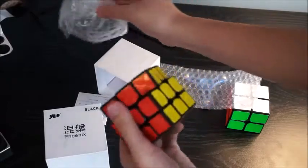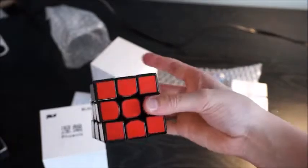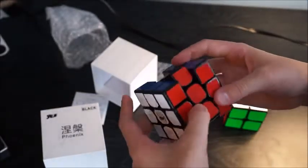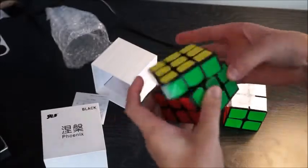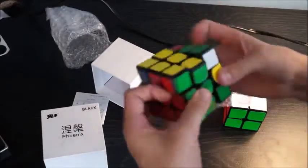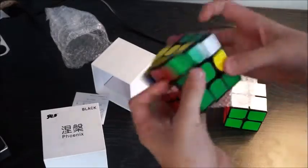This is the first 3x3 and the second cube I've received from CubeZZ — I'm partnered with them. Let's just do first turns. This actually feels really wobbly and seems eager to turn. Wow, this is actually a lot better than I expected.